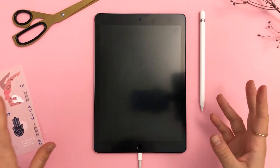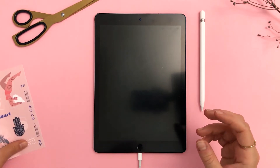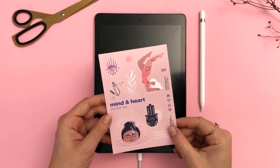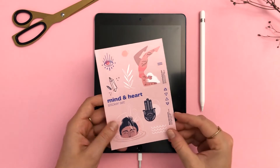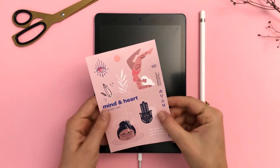Hello and welcome back to another tutorial. My name is Sandra Staub and in this video I am going to show you how to create a logo which will be printed on a candle. Specifically, what we're doing today is designing a logo for my Mind and Heart collection that I'm doing together with Joelle Fantoli, and I would like to use this illustration of a hamsa hand that I already created for the sticker sheet.